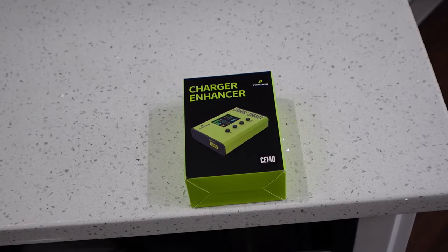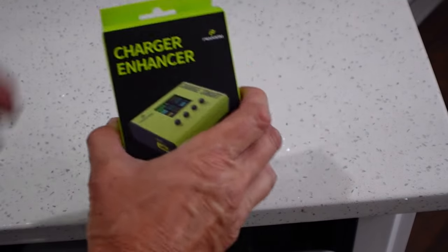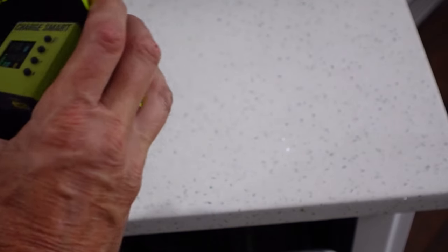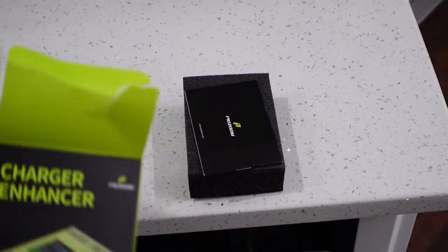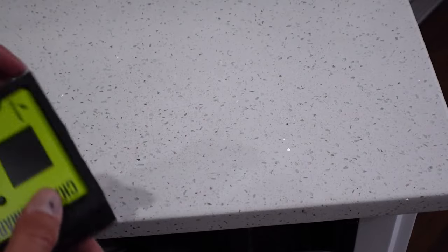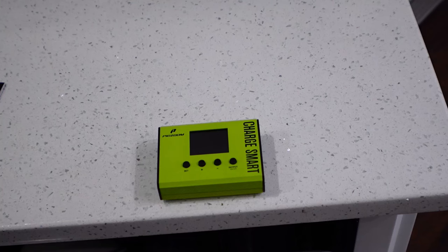How you doing? Duff here. Today I am reviewing the Pidzoom CE140 charger enhancer. This was sent to me free of charge — full disclaimer — from Pidzoom for my review. I've been a little negligent in getting around to this, been busy, but here it is. It's very small. This is basically an enhancer for your stock charger.